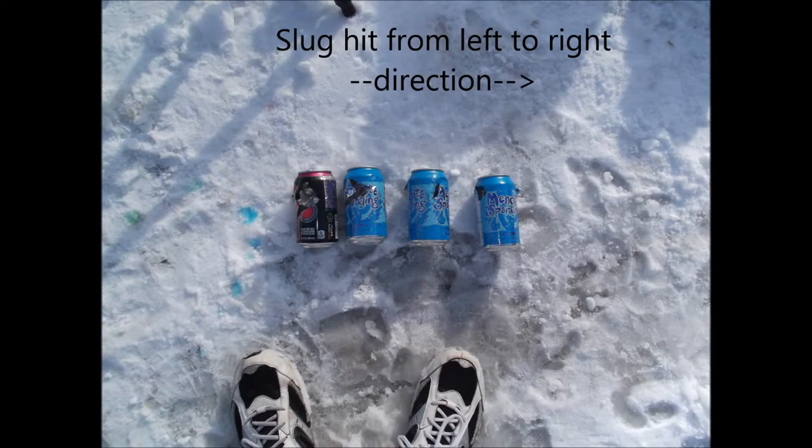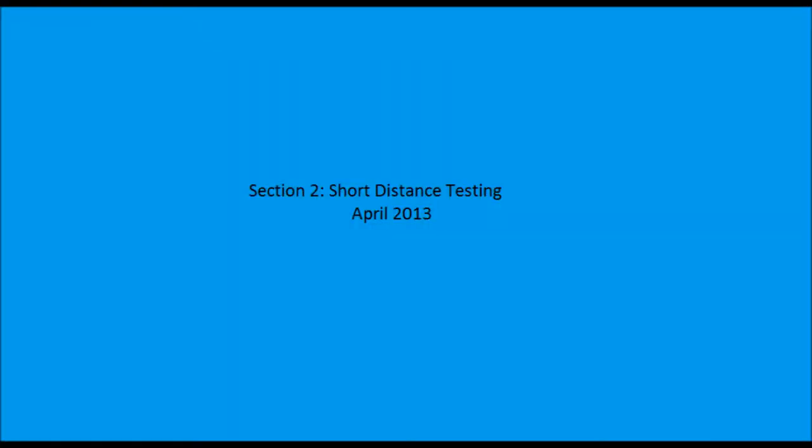Here's the still of the damage. Look at the tearing on that first can, the dark one. Moving along, this next set has the gun loaded with a lead slug and I'm shooting at a steel soup can.